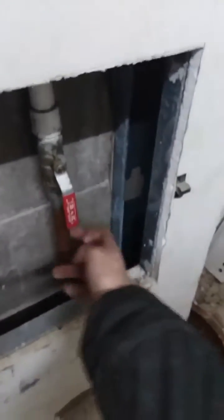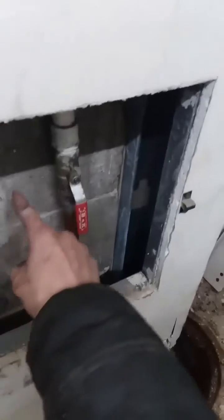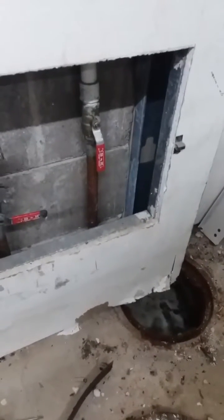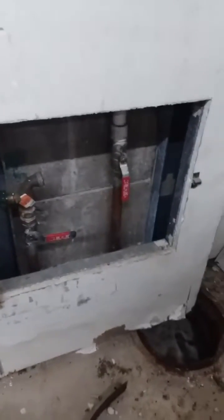So to get to the bottom of this water line, a section of the block wall needs to come out and a section of the concrete pad outside needs to come out, so we can dig down to get to the water leak to repair it. That's what this job is going to consist of.